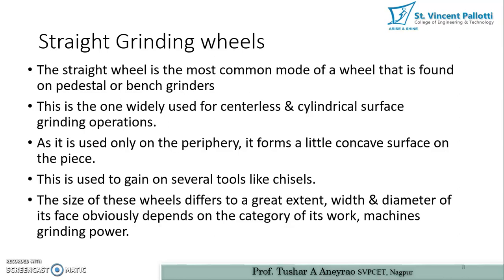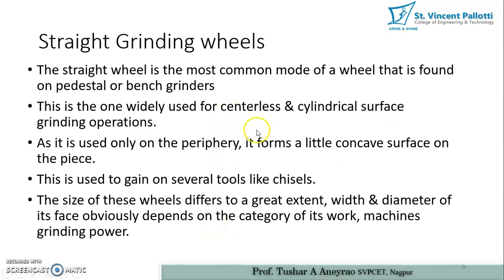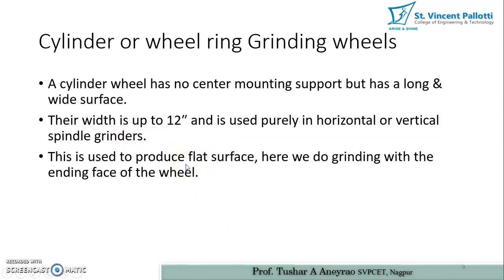Whatever workpiece we are grinding, the straight wheel produces a certain concave shape on the workpiece — this may have been observed in metallurgy labs while preparing jobs for metallurgical microscopic study. A cylindrical wheel has no center mounting support but has a long wide surface with width up to 12 inches, used purely in horizontal or vertical spindle grinders to produce flat surfaces. In a straight wheel we grind with the periphery, whereas in the cylindrical wheel we grind with the ending face — this is the basic difference between the two.